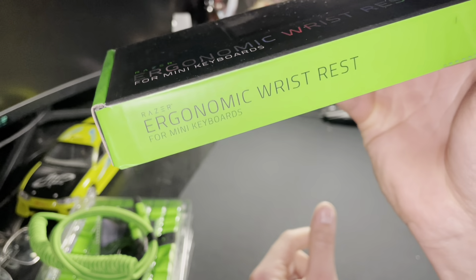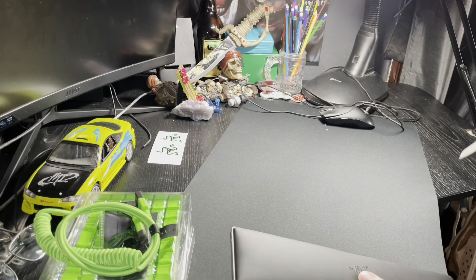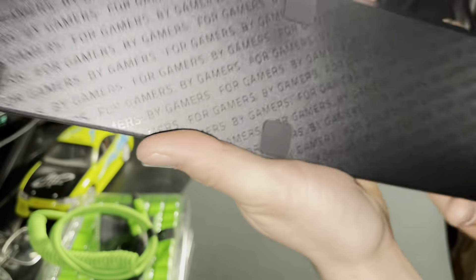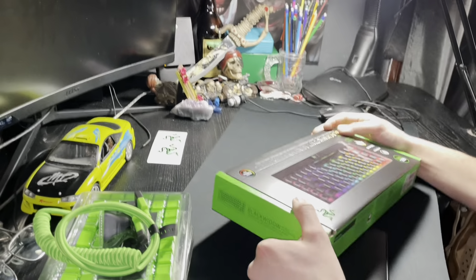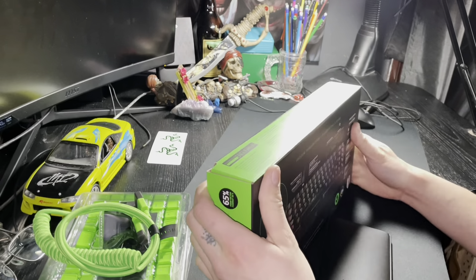Ergonomic wrist rest for mini keyboards — I like that Razer design, it's pretty cool. But look, that's the thing everybody loves — it's so pretty, with a bunch of letters. It reminds me of when teachers used to make you write sentences over and over again. Mine was 'do not touch my goldfish,' and I still touched her goldfish.